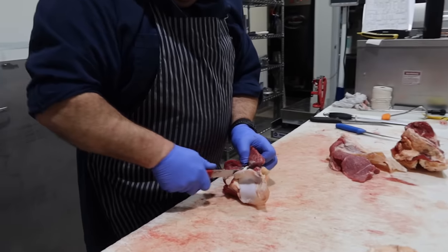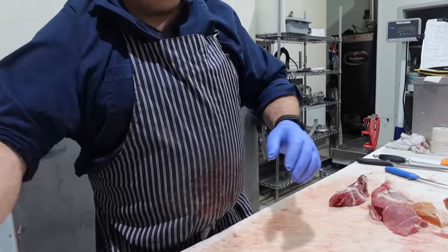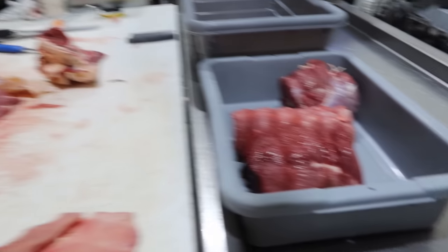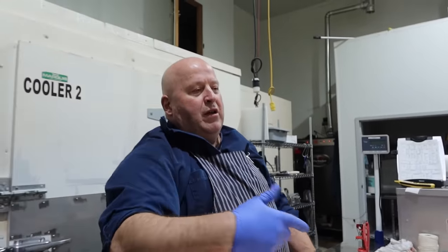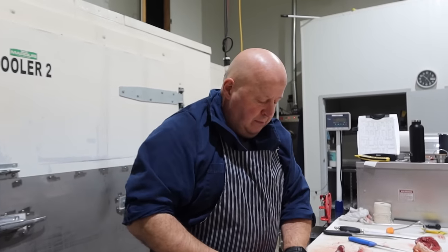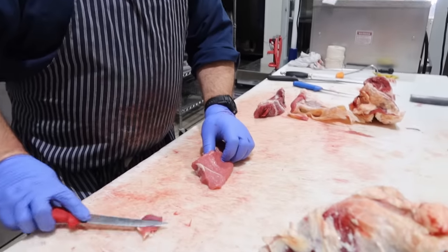So you do that with whole muscles then? Whenever it's a whole muscle I go through. Even on the eye round — well, I would go around on that one. I had a customer complain once that she couldn't pull the strings out after it was cooked, so I just started going around after that.